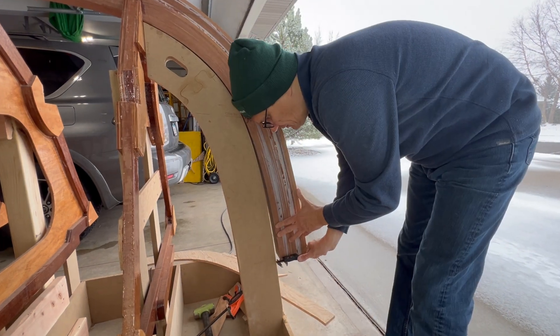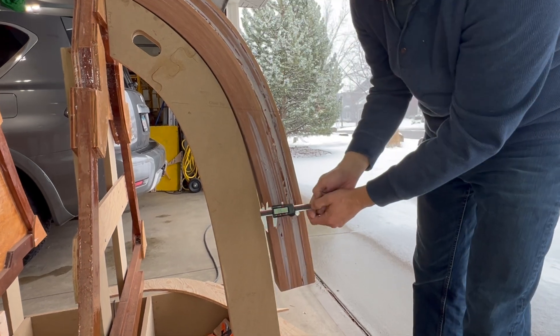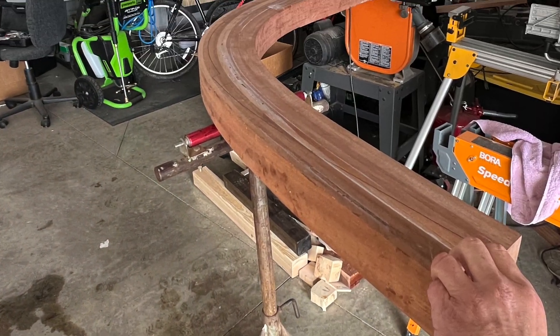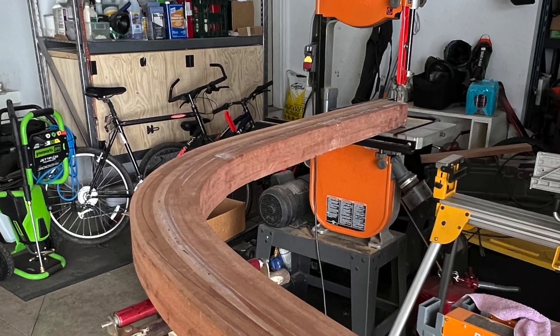The spring back in my jig was about 0.6 inches. I then cut the stem profile on a bandsaw.